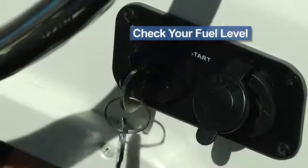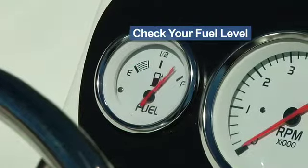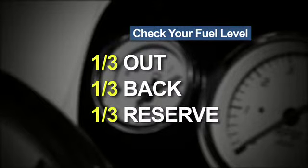If you have a built-in fuel tank, turn the key to on — not start — and check to see that you have adequate fuel for your mission. A good rule of thumb is to allow one-third of your fuel for the trip out, one-third for the return trip, and the remaining one-third for reserve. We'll talk about fueling later on the way to the ramp.